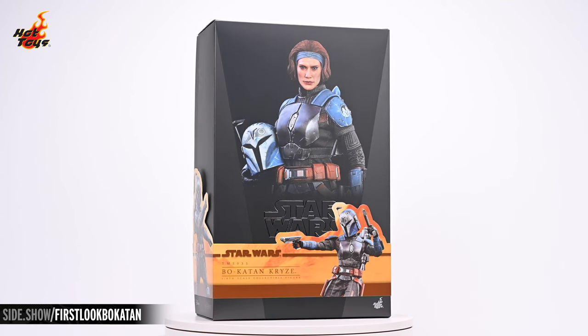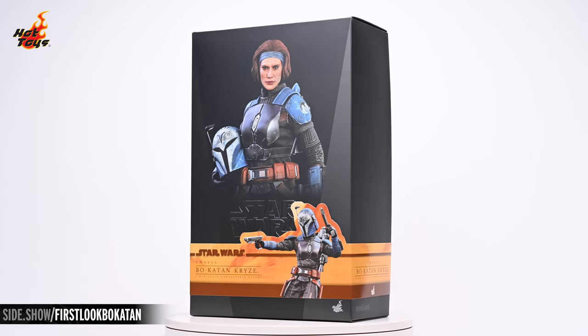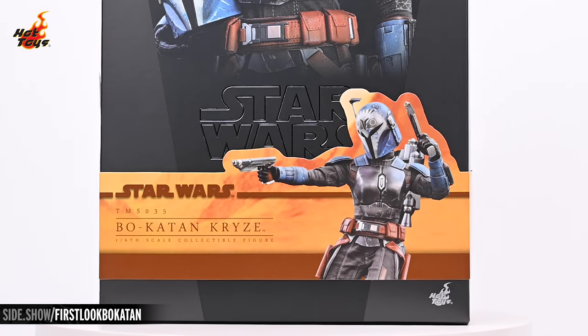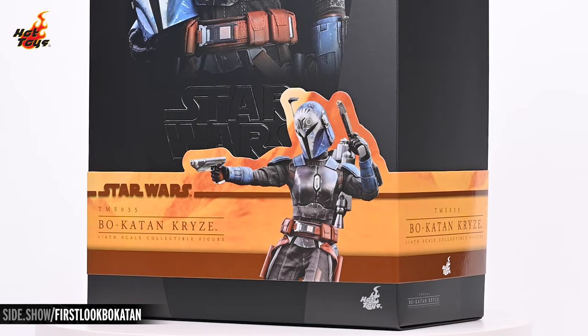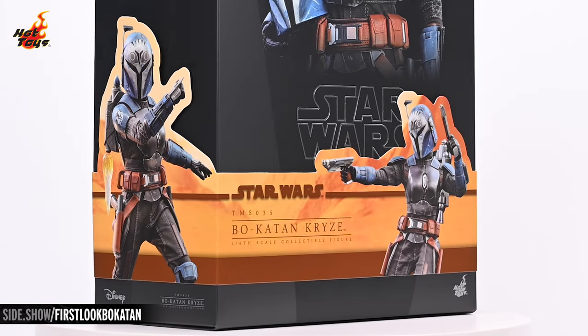The box is a standard shoebox design. The front features a dark gray border cropped into an angular window framing an image of Bo-Katan on black, her helmet cradled in her right hand, exposing the details of the unhelmeted portrait included with the figure. The characteristic chrome Star Wars logo is partially obscured by the Hot Toys signature cigar band in tones of orange, amber, and umber that we've come to associate with the company's Mandalorian line of sixth scale figures.